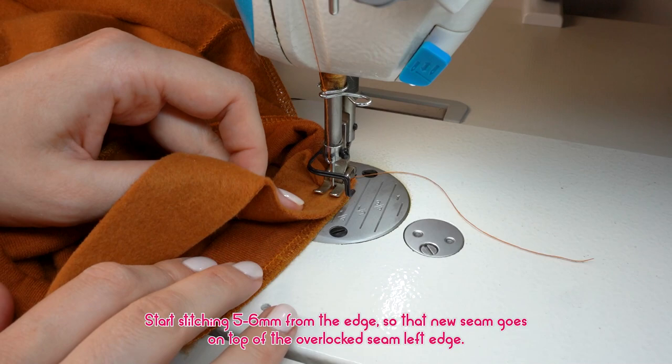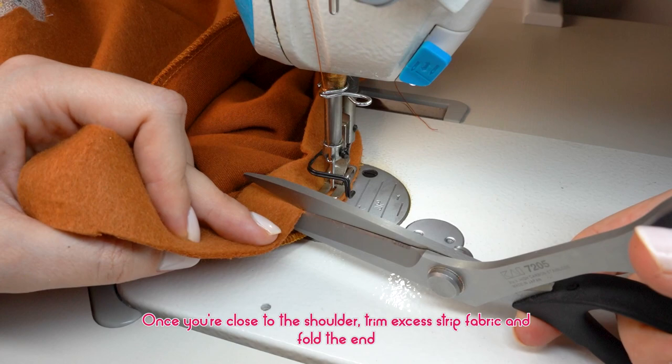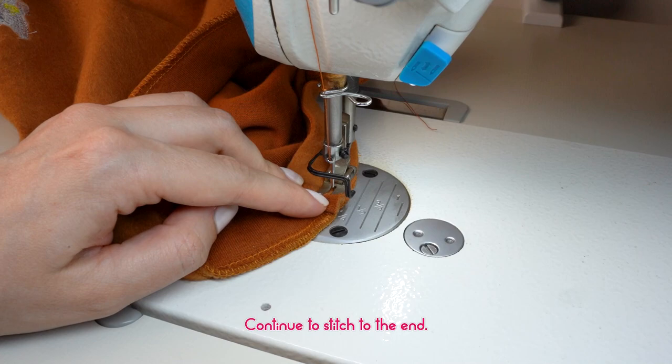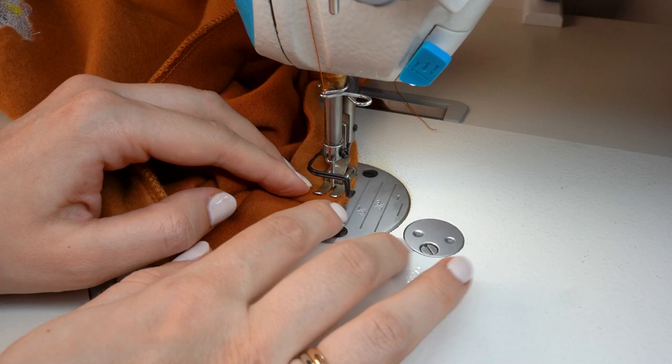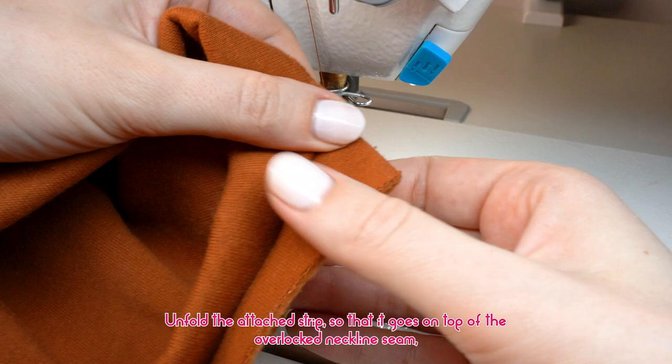Start stitching 5 to 6 millimeters from the edge so that the new seam goes on top of the overlocked seam left edge. Attach the fabric strip only at the back of the neckline from one shoulder to another. Once you are close to the shoulder, trim excess strip fabric and fold the end. Continue to stitch to the end, then secure the stitch and cut off loose threads.